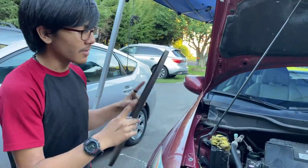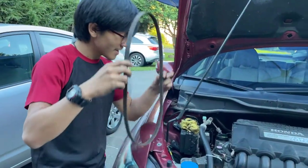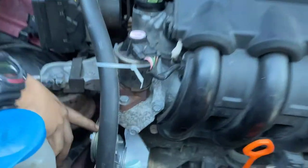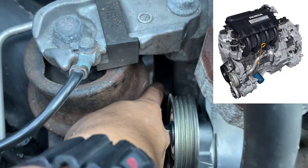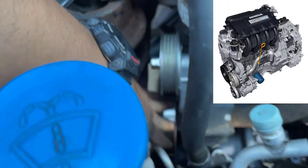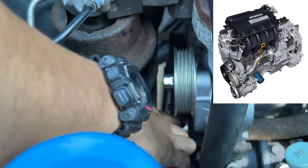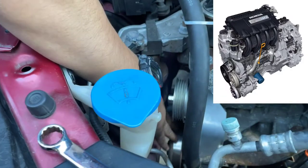This is my first time installing the serpentine belt on this Honda Insight — I've done it on other cars, but this is my first time doing it here. Make sure you take note that it goes around this pulley, around the crankshaft pulley down there, and around the pulley for the AC compressor. It goes on the inside of the water pump pulley, so just make sure of that, because obviously it doesn't have any threads on it.